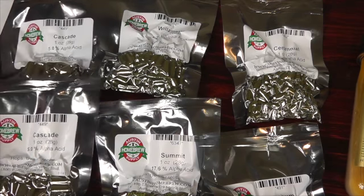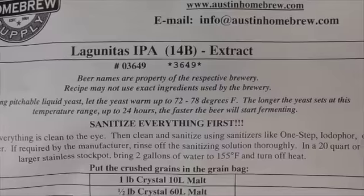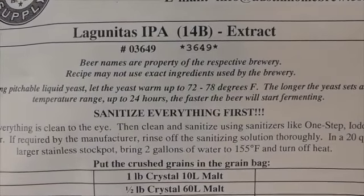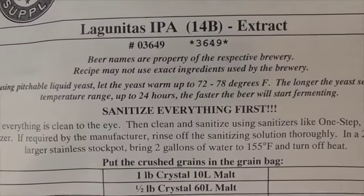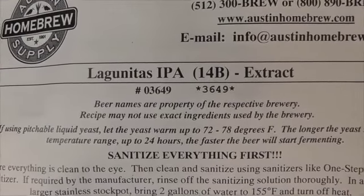Alright, let's start talking ingredients. What we're brewing today is a clone of the brewery out here in Petaluma, California — Lagunitas. This is their India Pale Ale kit. A lot of these homebrew stores you'll order from do clone beers of popular commercial beers, and this is from Austin Homebrew Supply.